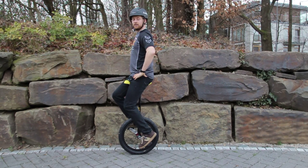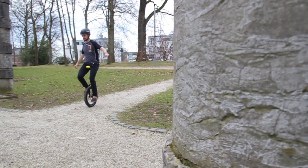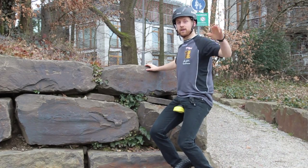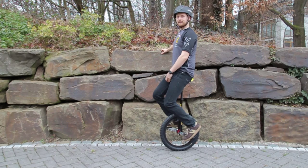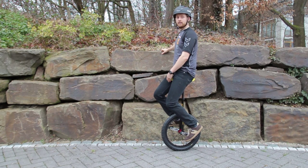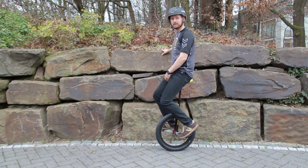Sitting on the unicycle, it's important to have a straight back — the spine should be an extension of the seat post. Don't grab the saddle; take your arms out for better balance and look forward, not down at the ground. Now I have a good balanced position on the unicycle and I use the wall as support for starting to ride slightly forward.